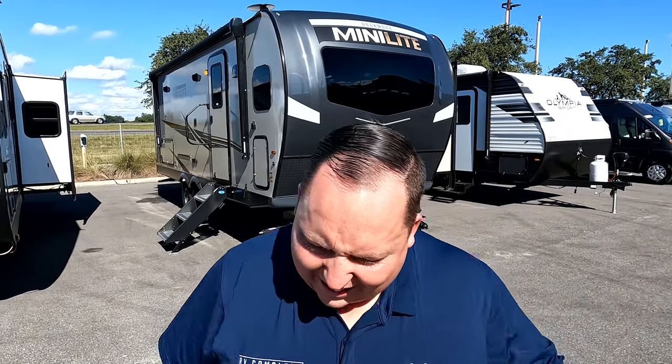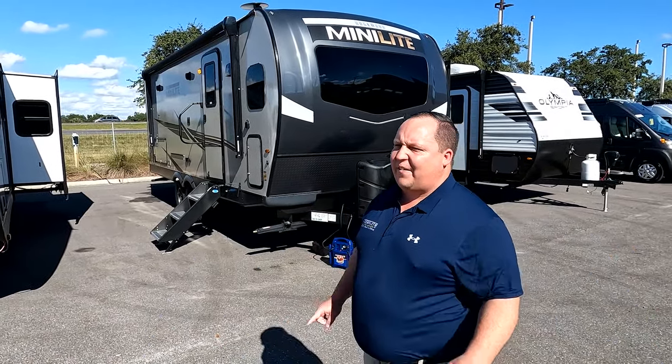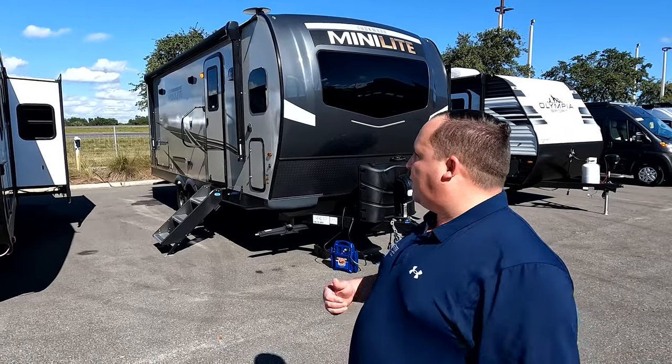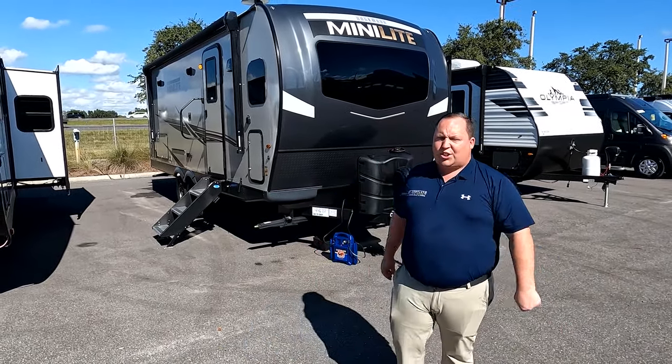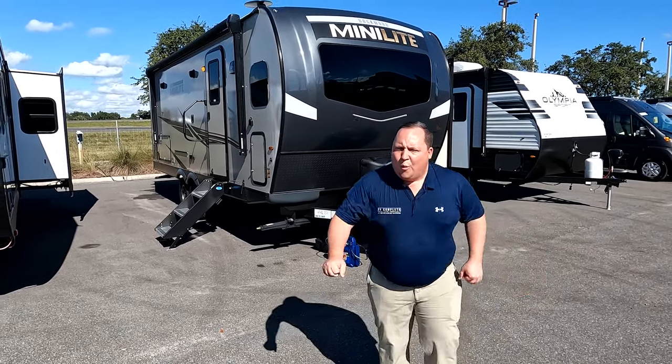We are going to take a look at the outside features first, then the inside features. Then we're going to give you three things we love about the Rockwood and three things we dislike about it. We're starting in three, two, one.